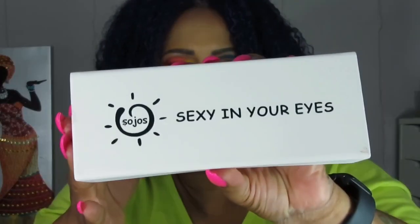My purse is big enough that I can actually keep this box in there. I didn't for the times I wore them — I just switched out my sunglasses from last year — but you could definitely put this in your purse.